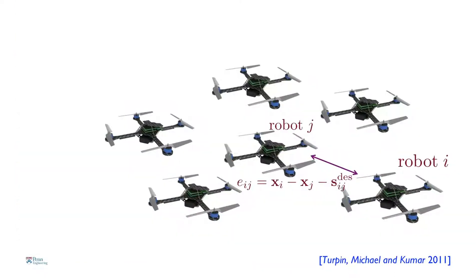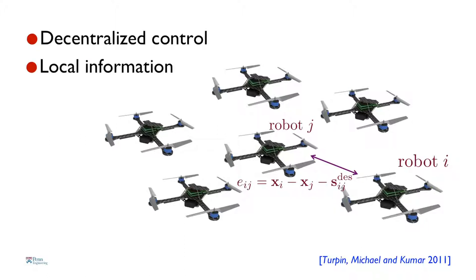When a robot is surrounded by neighbors — say robot I and robot J — we want the robots to monitor the separation between them as they fly in formation and ensure that separation is within acceptable levels. The robots monitor this error and calculate control commands 100 times a second, which translates into motor commands 600 times a second. This must be done in a decentralized way. With lots of robots, it's impossible to coordinate all this information centrally fast enough. The robots base their actions only on local information — what they sense from their neighbors.